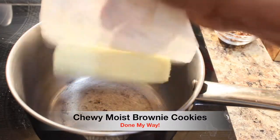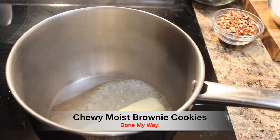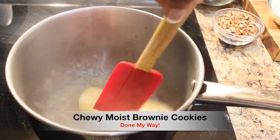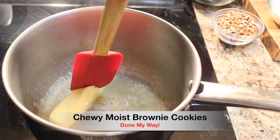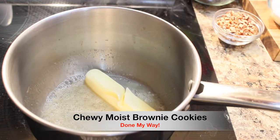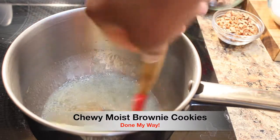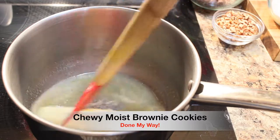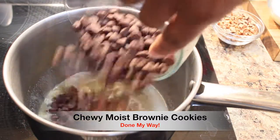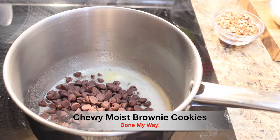I preheated my stovetop to 350. I'm adding one stick of butter, which is one half, and I am going to melt my butter before I begin to add my next ingredients. Just keep your burner at a low to medium-high. Next, I am going to add my delicious one and a half cup of chocolate chips. I love chocolate chips, and these chips are going to melt along with this butter.